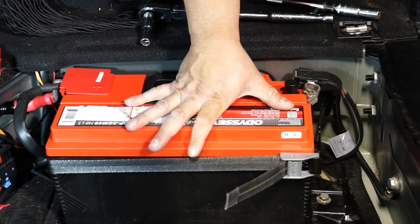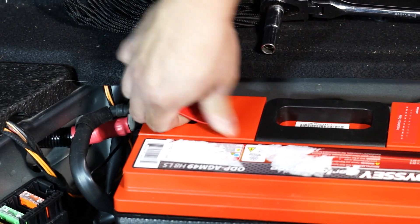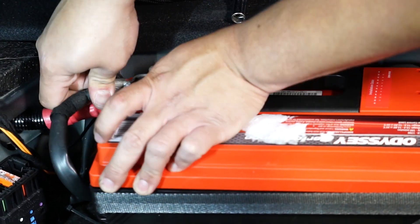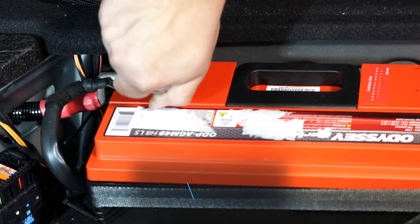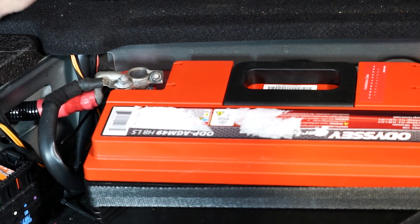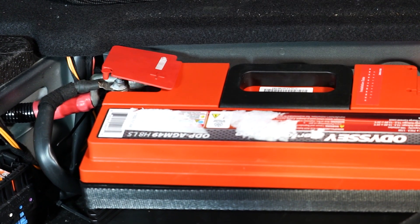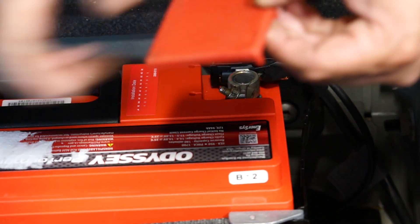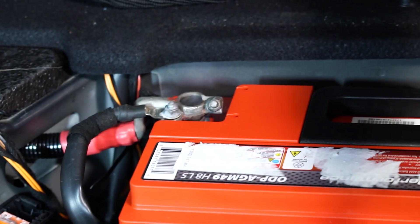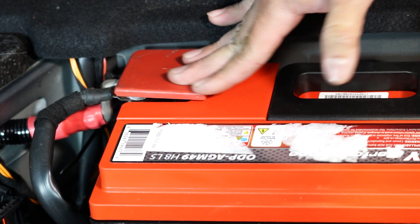With that battery secured, we can remove the positive terminal cover and attach our positive terminal. Once we're happy with how it's seated, we can snug it back up with the 10 millimeter socket — just nice and hand tight, make sure it's not loose. Go ahead and reinstall that cover for protection. Over on the negative terminal side, take the protection cover off, install the negative, and tighten down that 10 millimeter nut. We're going to put the genuine cover back on here — it's a little better, raised for that 10 millimeter nut.